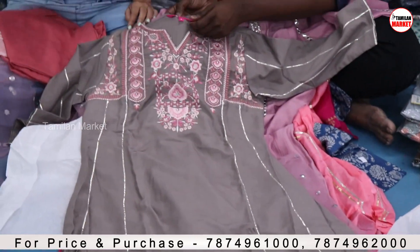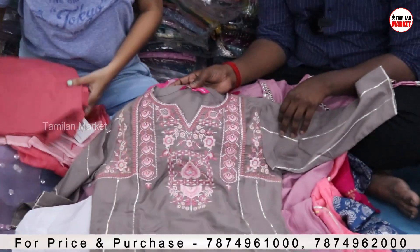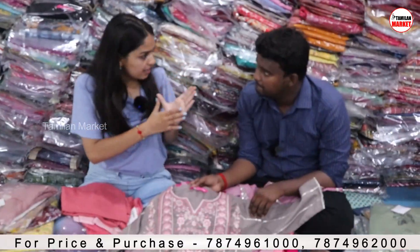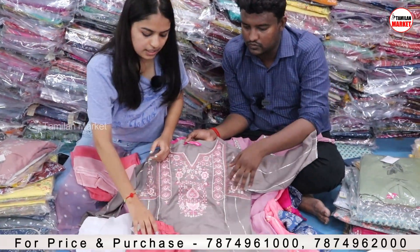In every kurti, there will be a Varanga brand tag, and you will also get the bill of Varanga brand. This will be the bottom of this kurti.